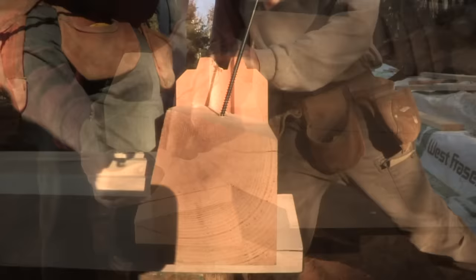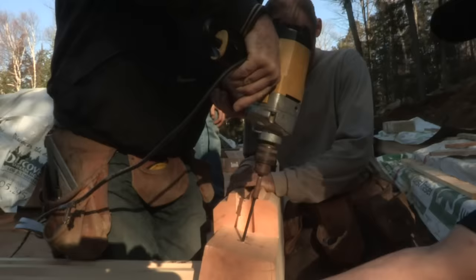When the log is set properly, use one of the fasteners we provide to fully secure the timbers. Screw in at an angle, keeping the screw perpendicular to the dovetail, and countersink slightly to allow for log settling.